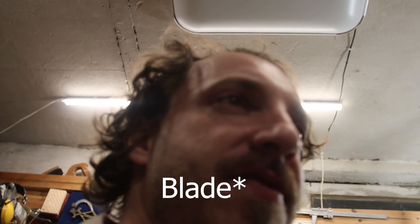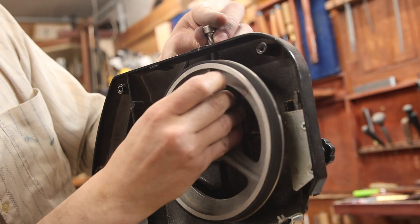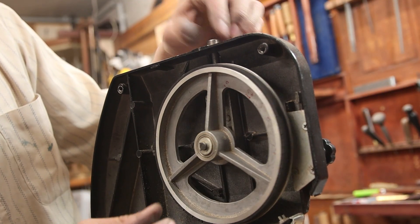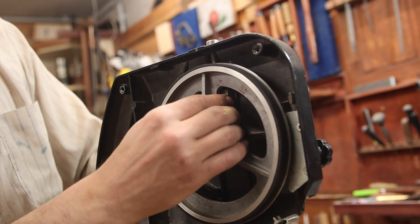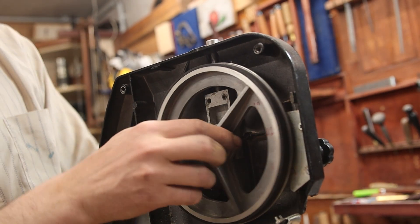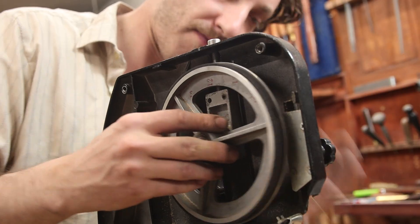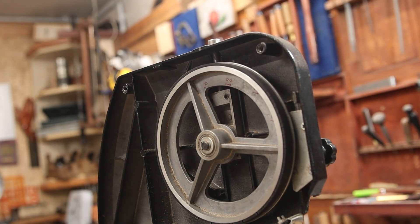So now I need to buy a new bandsaw from someone else because I don't trust Proxxon anymore. I thought you were like a good, accurate company. Okay, so I've ordered a bunch of parts — way more than I'm willing to admit — as we're going to probably replace the entire bandsaw, except maybe the backing. We'll see. But for now, let's start with making the body of the bandsaw.